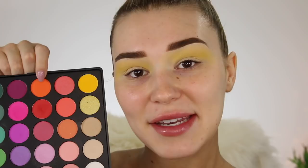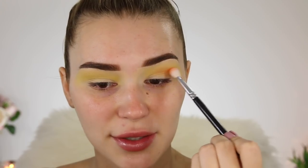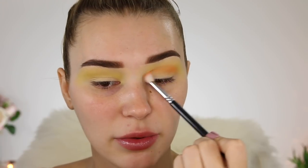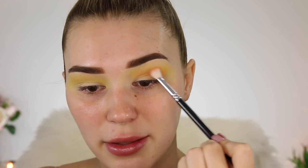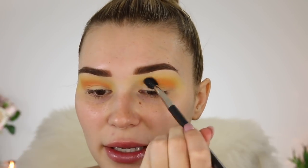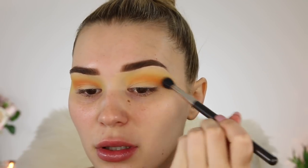The next color I'm taking is this orange right here, and this is going a little bit underneath that yellow — I'm making a sunset! I'm taking this on a smaller blending brush, because I want that yellow to still be peeking through. I don't want it to go up too high, so I'm gonna blend out the edges of the orange with that yellow shade so it's all very seamless.